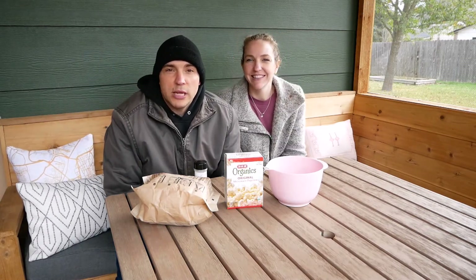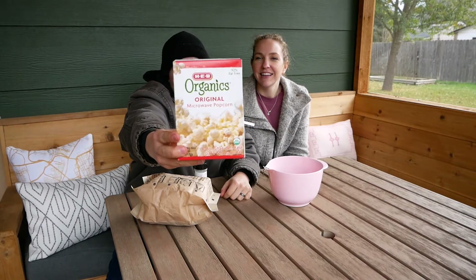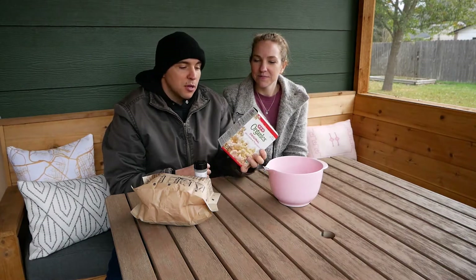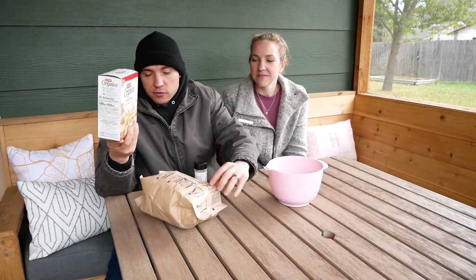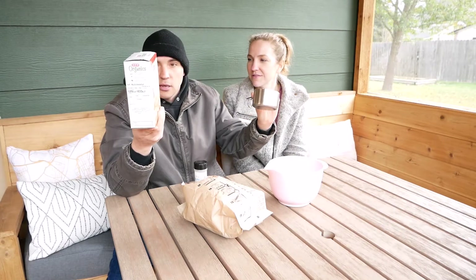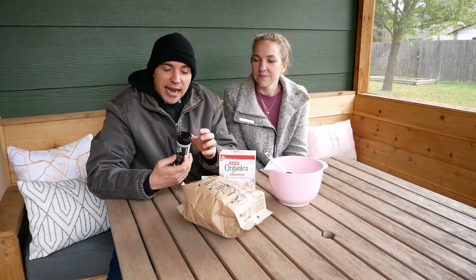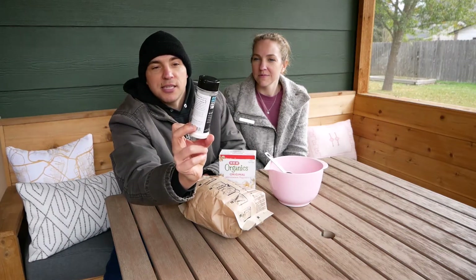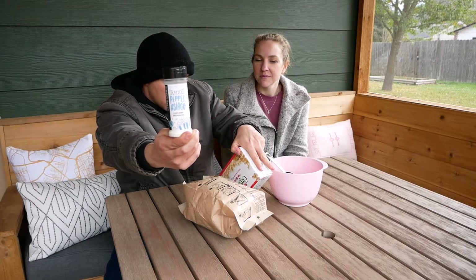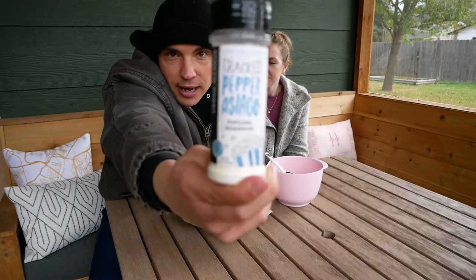Hey, everyone. Welcome to another video for our We Love H-E-B channel. Today we're going to be trying the H-E-B Organics Original Microwave Popcorn. I saw this in the snack aisle and thought, I haven't had this yet, so we're going to give it a go. This is Cracked Pepper Asiago Popcorn Seasoning — an H-E-B brand found at Central Market. The popcorn has no seasonings apart from organic palm oil, so it might have a little buttery flavor. I figured I'd put this on it and maybe make it taste even better.